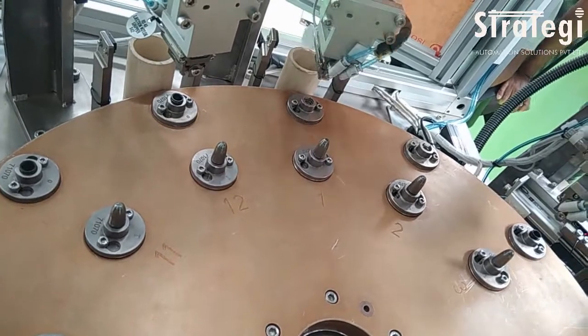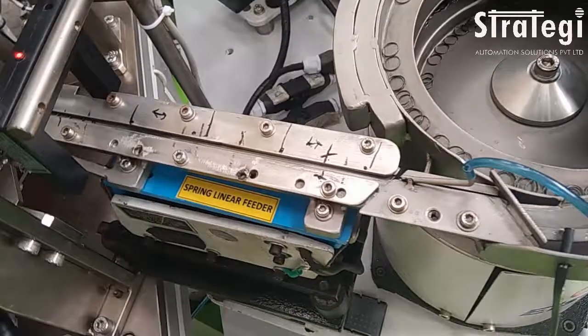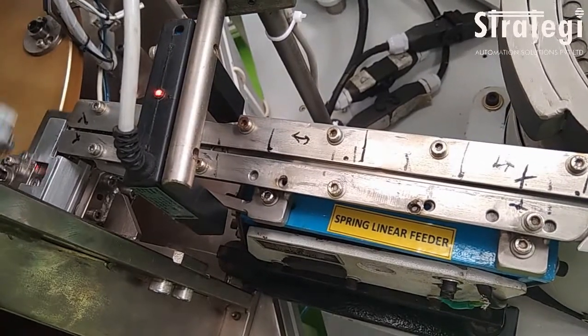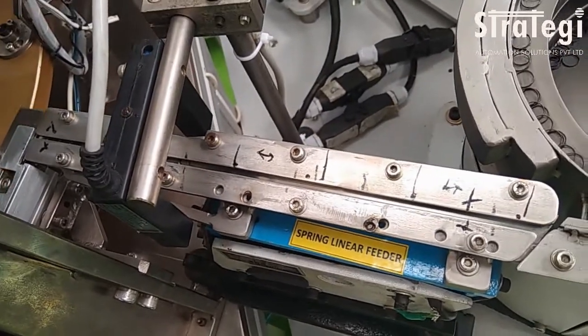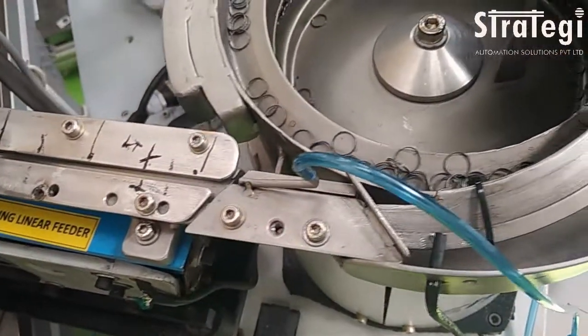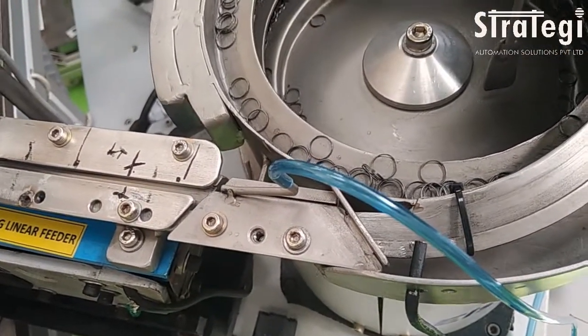The machine has a productivity of 24 assembled seals per minute. It has an overall equipment effectiveness of 90 percent, which means the availability of the machine is 98 percent, its performance is 95 percent, and quality is 97 percent.